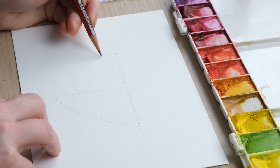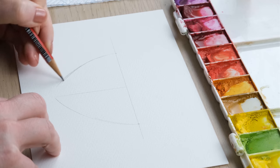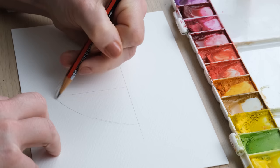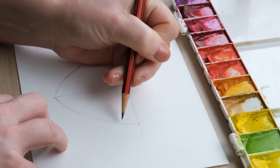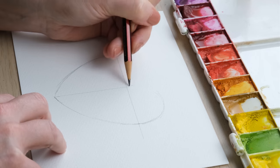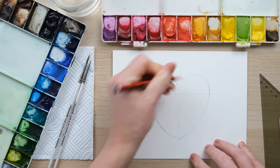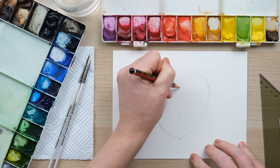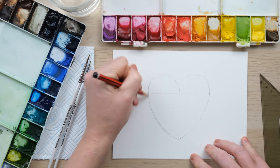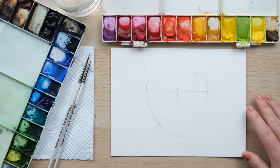One side is always easier to curve down than the other — well, that's because our hands don't quite fit the same way. But there we go, we've got the bottom of our heart and then we can just freehand the rest. There's a heart shape for you. We just need it as a rough guide; we're going to be rubbing it out eventually.